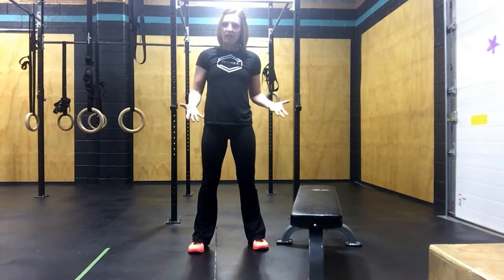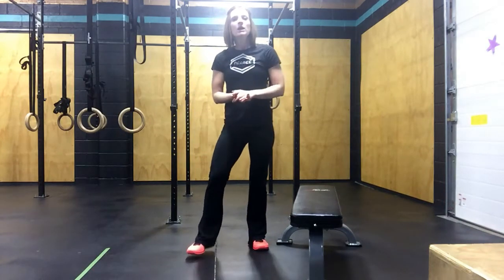I'm going to download the movements for you and then give you a little bit of a description. Here's the air squat.